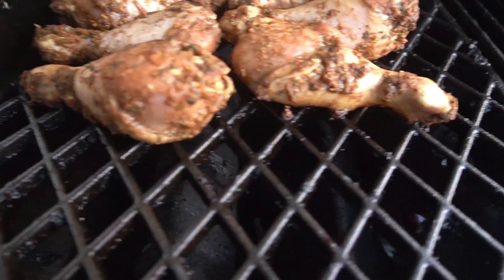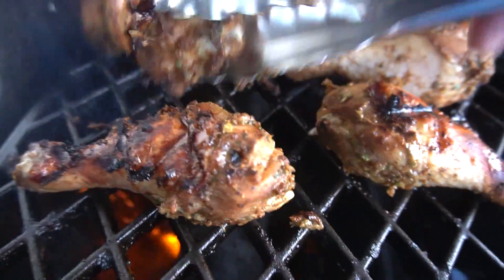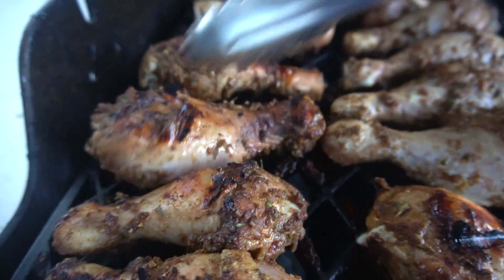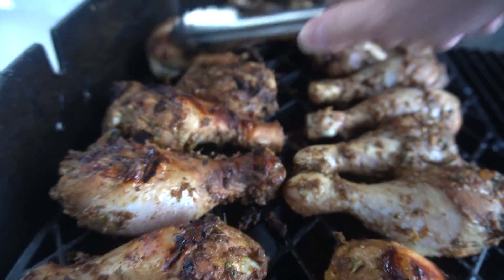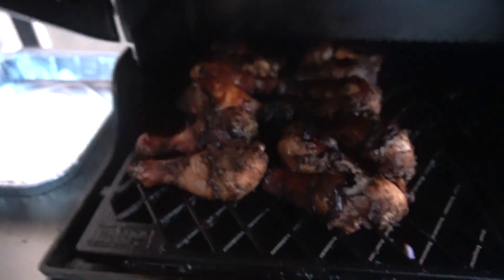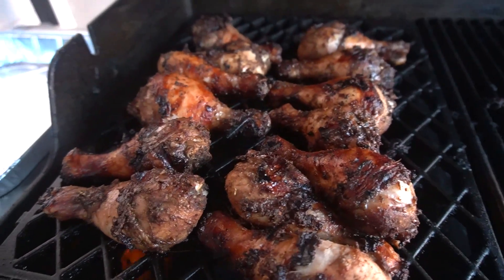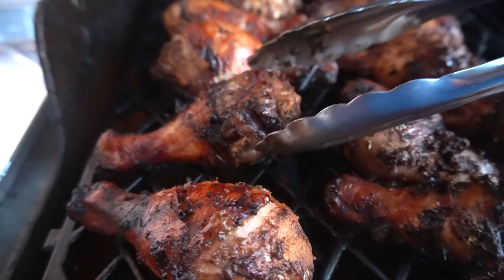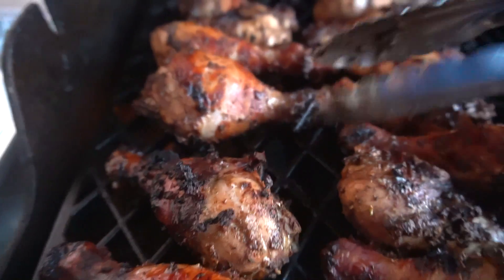10 minutes in — turn it. You smell what I smell? 40 minutes in. Every 10 minutes you came out to flip these. If you did, you deserve this.